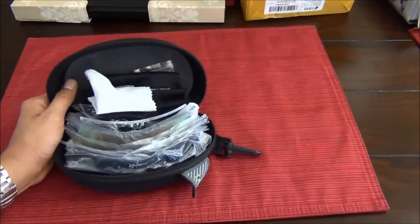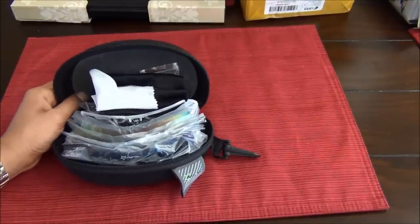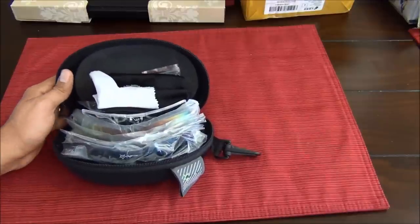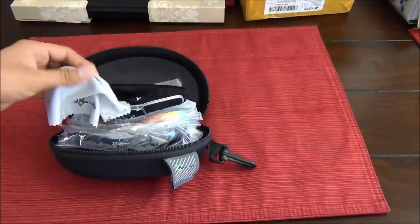I bid for it on eBay and paid about $7.50 — I even thought that was a little too much. I was expecting lesser quality, but after viewing this item, I'm actually really pleased with how much I paid for it.